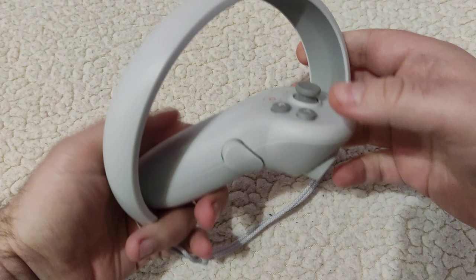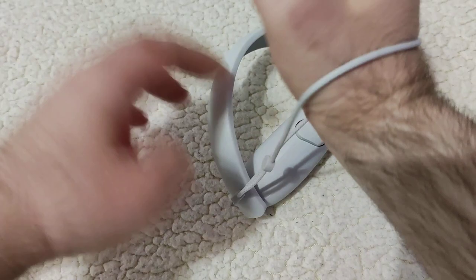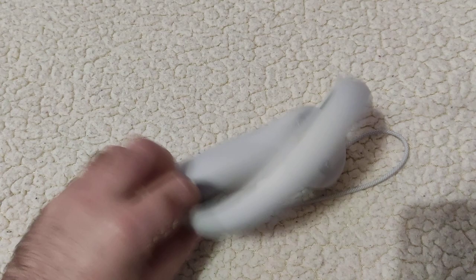This is a bare bone controller, except for the lanyard that got included with it. You put it around your wrist so when you play, if you accidentally drop it, it doesn't fall to the floor. It's good to have it and use it — very simple and bare bone. But how about something like this?